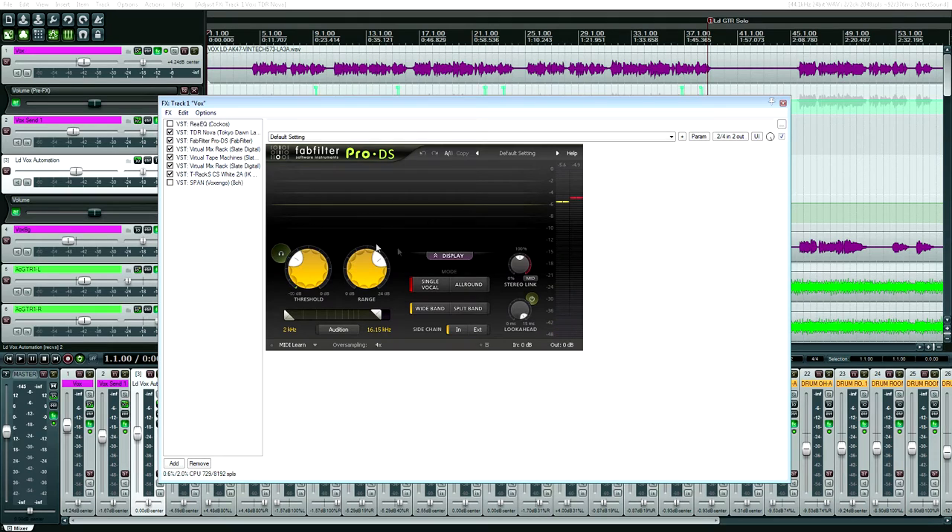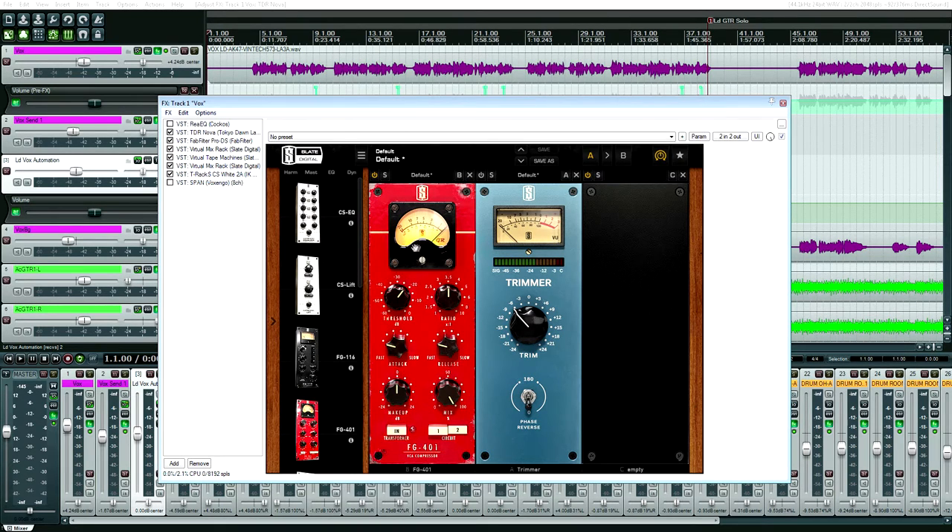What really saved the vocal out of everything was the de-esser. If I were in the studio with them recording, I would have told them to record off-axis because the sibilance on this singer's voice was atrocious. I ended up using a massive amount of this de-esser, and it eliminated the harshness. Pro-DS saved the day once again. A compressor also helped the de-essing a little bit, but more than anything, Pro-DS.